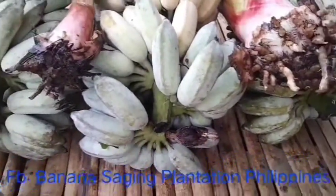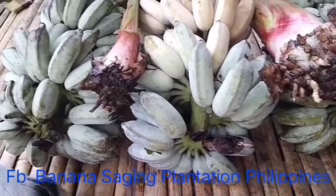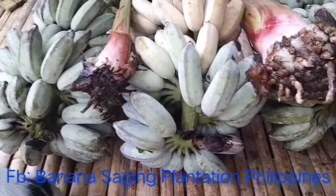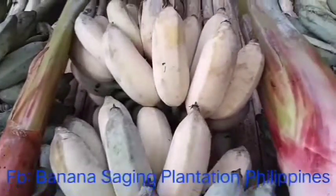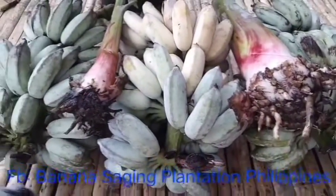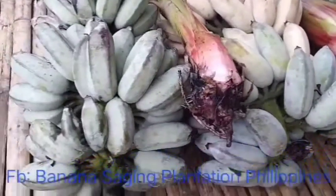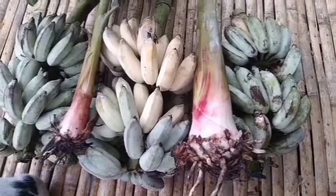The color of this banana is light blue when unripe, and the ripe one is yellow. It depends on the reflection of the light — sometimes it is very, very blue. Thank you for watching!